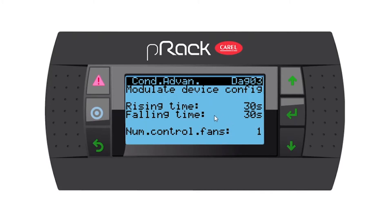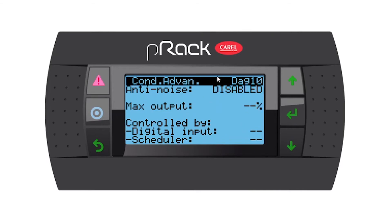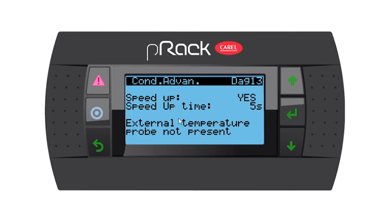We have some rising times and falling times — remember you can set this to speed up your fans from start to stop, and the number of control fans is one. Going down, we don't have a split condenser, but you have the option to set one. Going down, anti-noise is disabled, but remember you can enable your anti-noise — you can restrict the fans either by a digital input or by a scheduler. This will help lower the noise at a certain time of day or night. Going down, speed up is yes with a speed up time of five seconds.